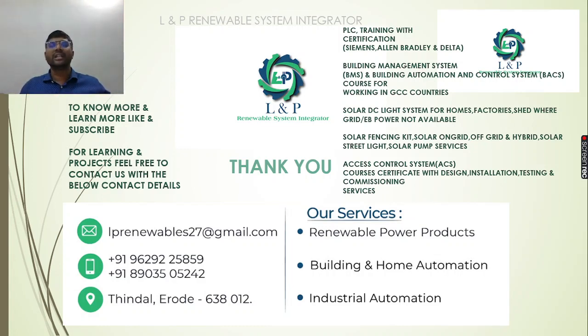We can establish solar DC lighting systems. We do solar and electric fencing to protect crops and animals. Our services include on-grid, off-grid, and hybrid applications, street lighting, pump sizing, design, installation, testing and commissioning, consultancy, and training support.